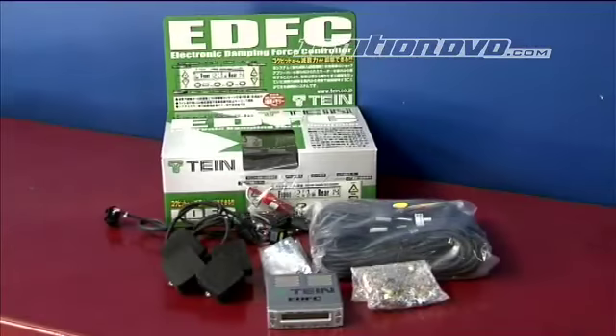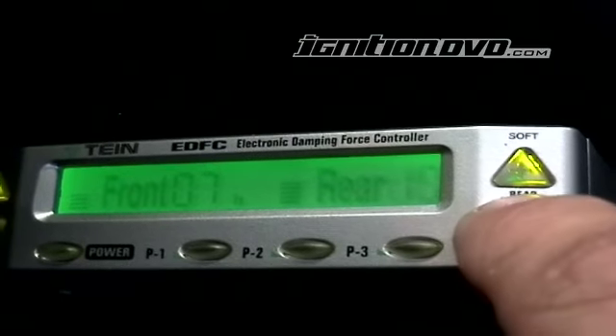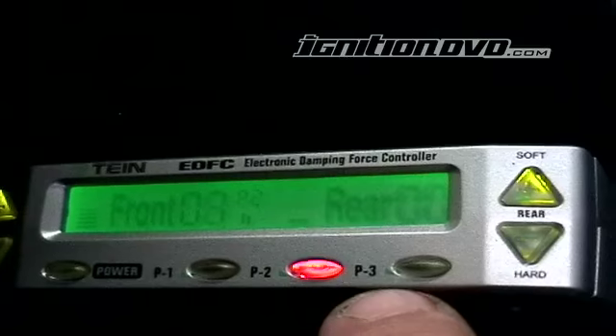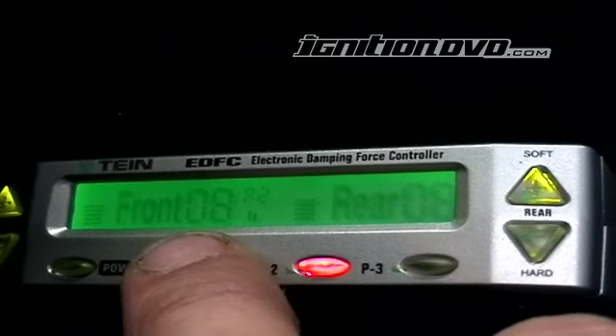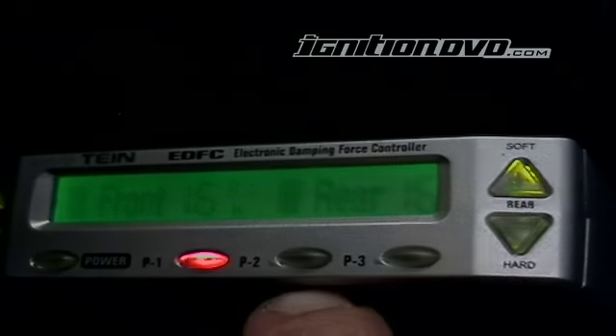I also opted for the electronic damper force control unit, which allows damper adjustment from the cabin. At the push of a button, the suspension can be set from hard to soft. Look for a full product review and test on Super Streets in an upcoming edition of Ignition.